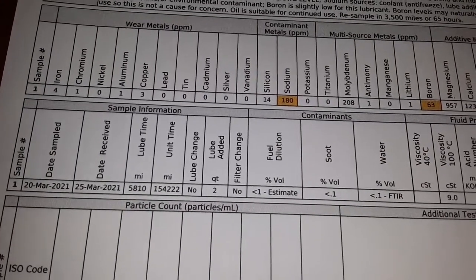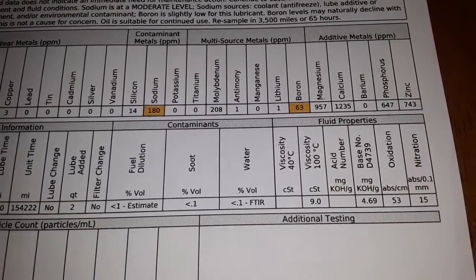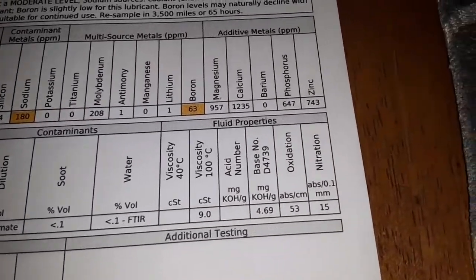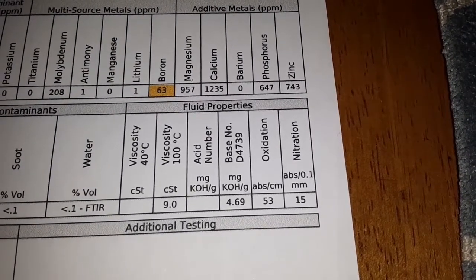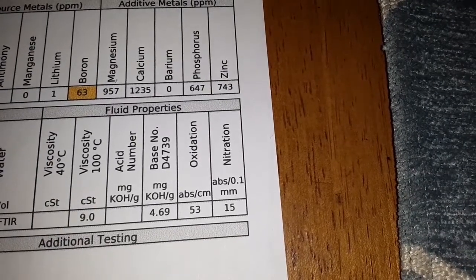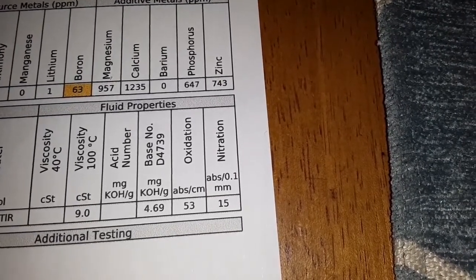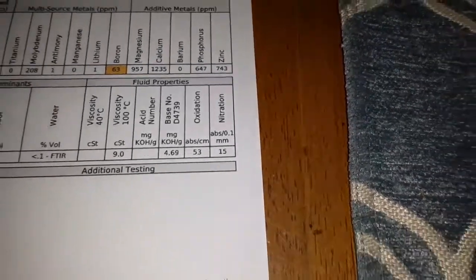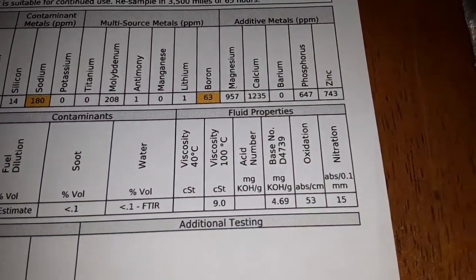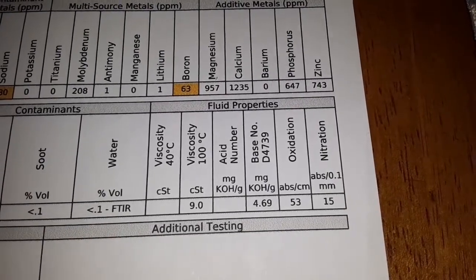We've got all our mileage info — mileage on the vehicle did not change, two quarts out. No filter change. Very low fuel, soot, water — basically nothing. Viscosity at 100°C — that's your operating temperature viscosity — 9.0, and that's right in the range for a 20-weight oil. The TBN — total base number — is 4.69. That's really good for an oil that's been in service for 13 months. Oxidation, nitration — nothing crazy there. Oil's in good shape, I'm really happy with this. Let's take a look at the product data sheet.